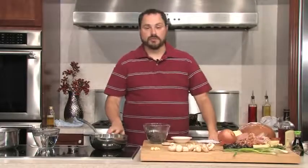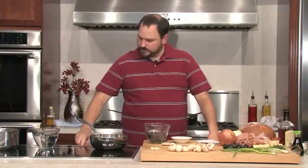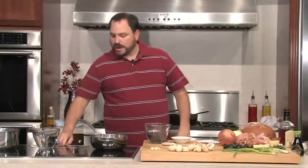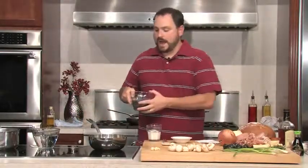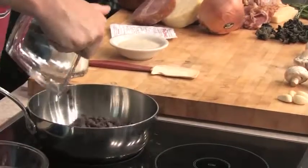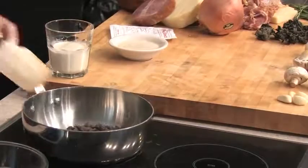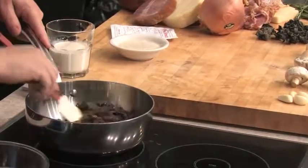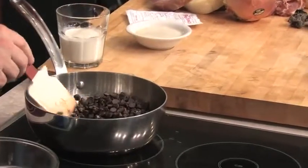First thing we're going to start with is making our truffles. In this pot here, which I'm going to turn on, is about three ounces of butter that's melted a little bit. I'm going to go ahead and add about eight ounces of chocolate — these are semi-sweet chocolate chips — and what I want to do is be very careful that this doesn't burn. That's one of the reasons why I put the butter in first and let the butter melt.